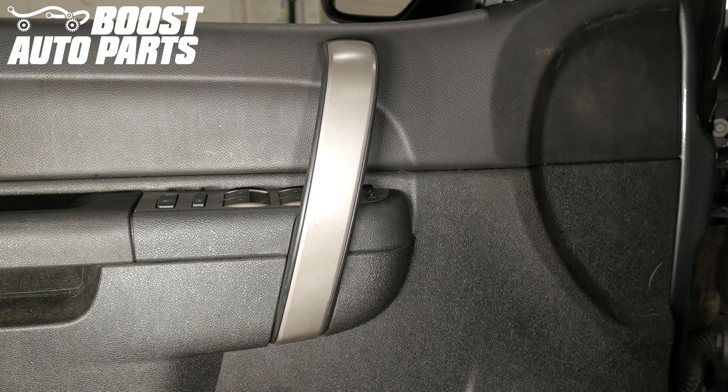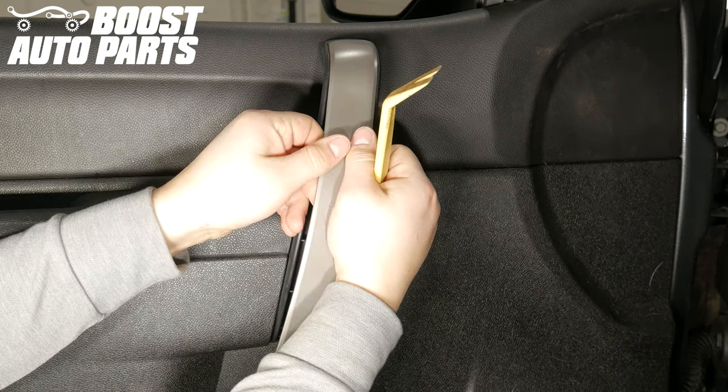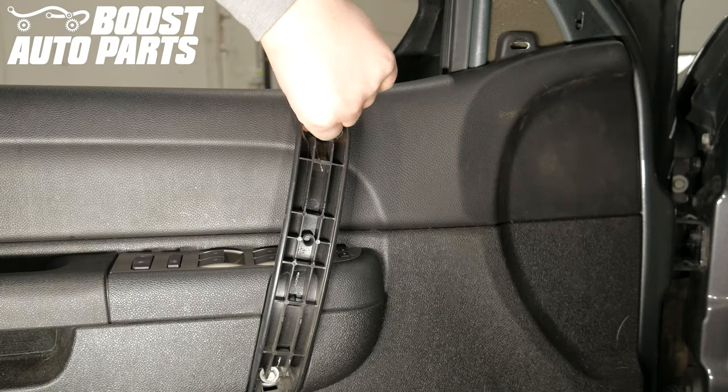Using a trim tool, pry up on the bottom of the door grab support trim cover to remove it. Unscrew the two 10 millimeter bolts and remove the support.